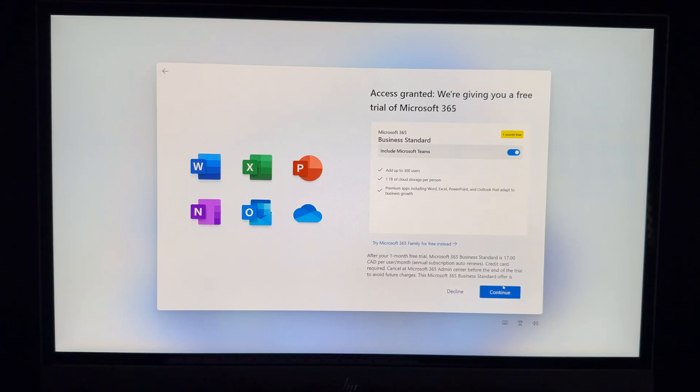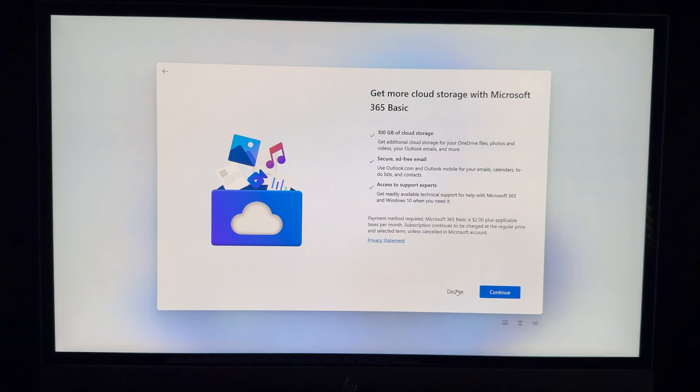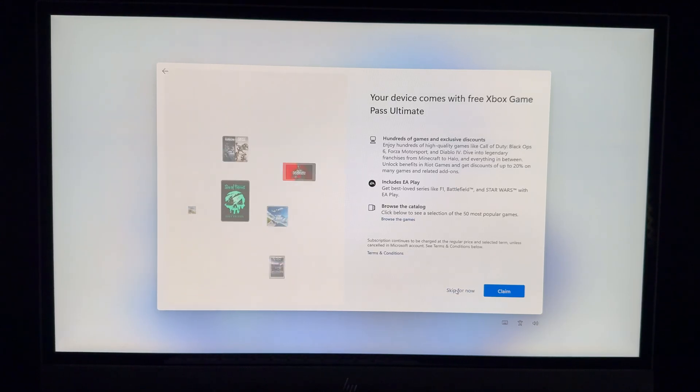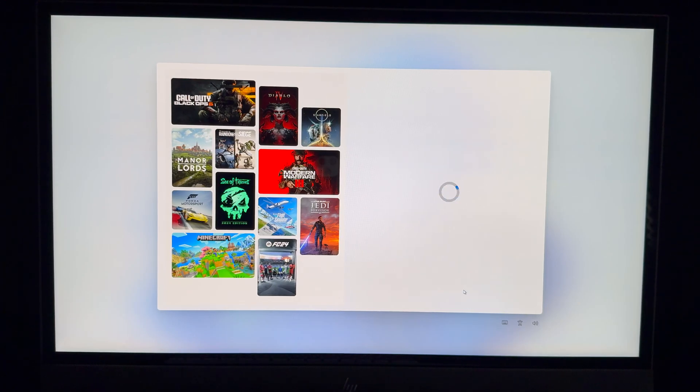Next you'll see a free offer — but it's only for one month of Microsoft 365, so I'm going to decline. I'd suggest taking it only if you really want it for a month. The device also comes with a free Xbox Game Pass Ultimate — go ahead and claim it or skip if you're not interested.